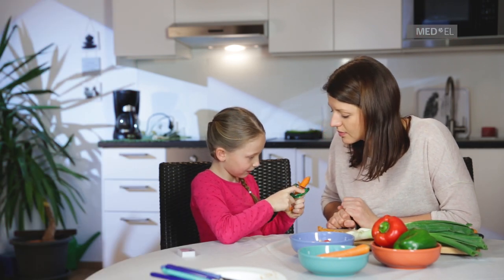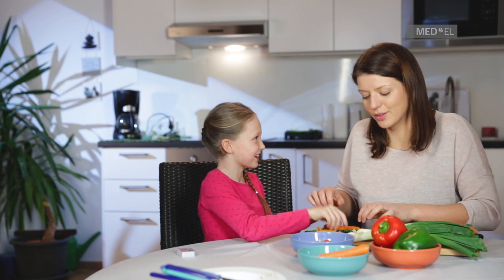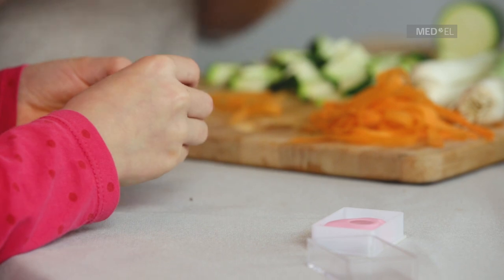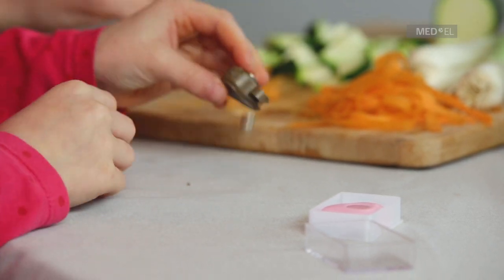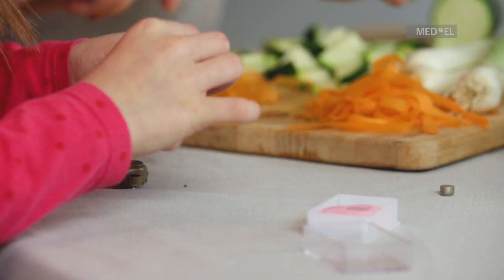Changing the battery of the Adhere Audio Processor is very straightforward. Take off the audio processor from the adhesive adapter. Open the audio processor's battery compartment and remove the empty battery.